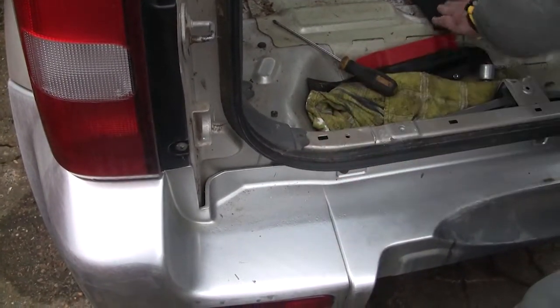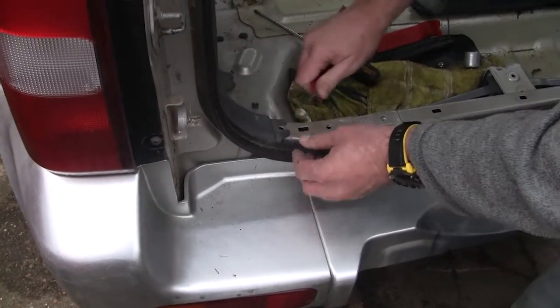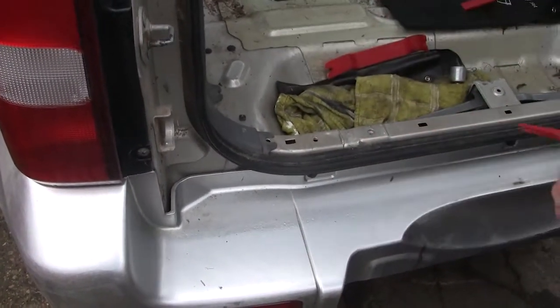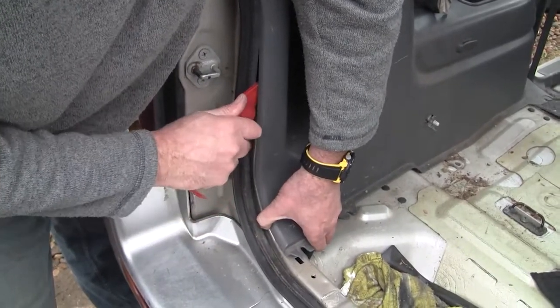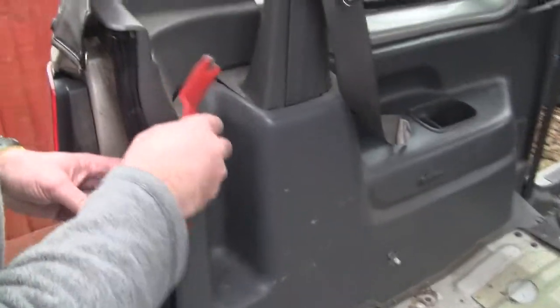With all the rivets out of the way the next job is to remove the side panel. To do this simply put your plastic pry tool in at the edge at the bottom and slowly work your way up. It will make horrible popping and cracking noises. Work your way around the panel gently prying it away.